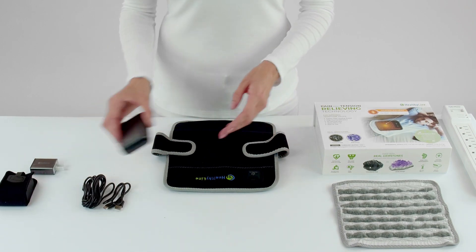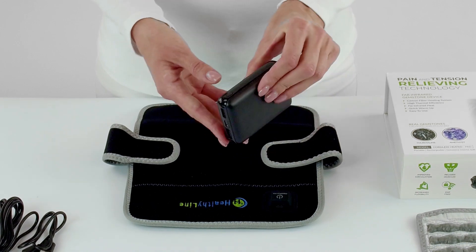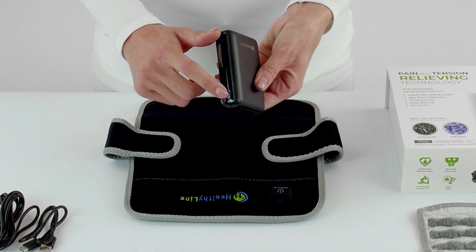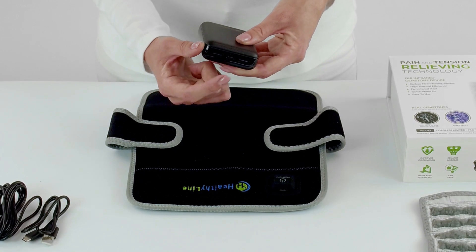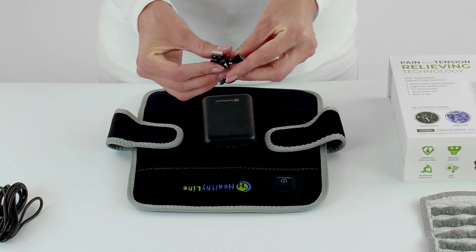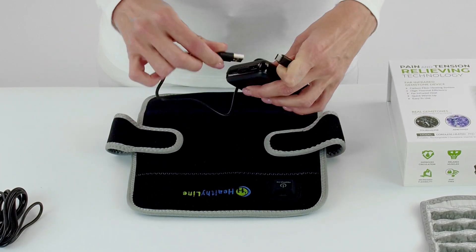Here we have the power bank that is used to power and heat the pad. It has two USB ports, a charging port, and is turned on by simply pressing this button on the side. You can see how much battery the power bank has by checking the lights above the charging port. To connect the power bank to the pad, take the short cord and insert the plug into the power bank and then stick the other end of the cord into the pad.